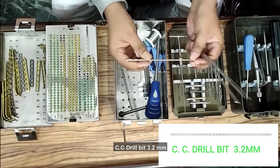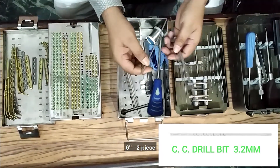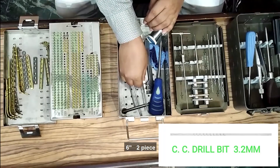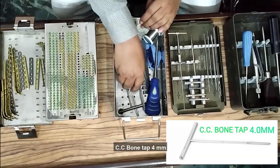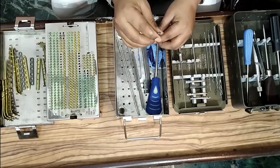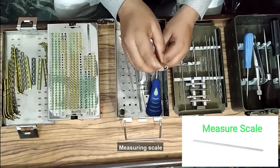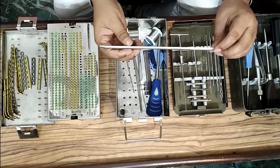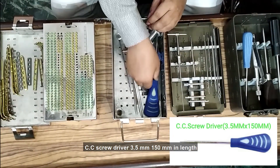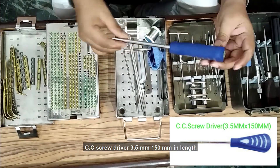QC drill bit 3.2 mm, 6-inch, two pieces. QC bone tap 4 mm. Measuring scale. QC screwdriver 3.5 mm, 150 mm length.